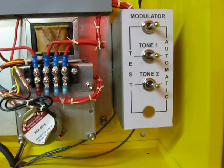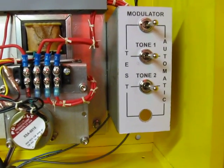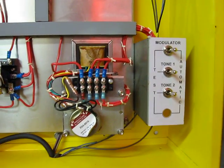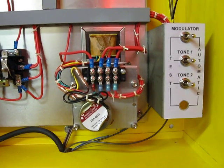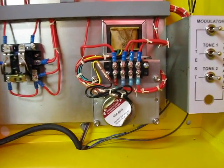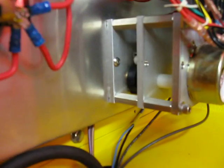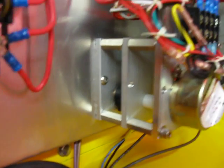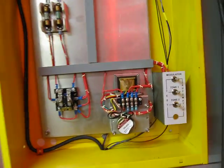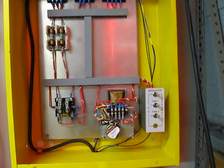It also has the manual control switches for the modulator in each solenoid, tone 1 and tone 2. I could have done this in one-tenth or maybe one-twentieth the space electronically, but it's kind of more fun to try to recreate the electromechanical vintage funkiness of the Thunderbolt. So that's it.